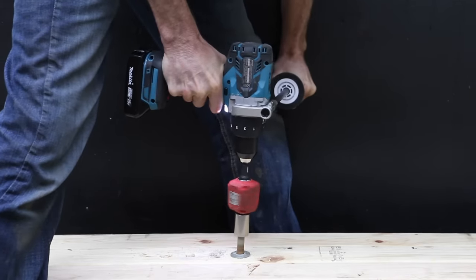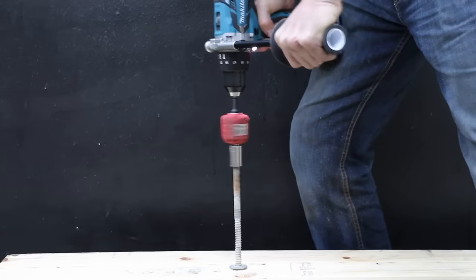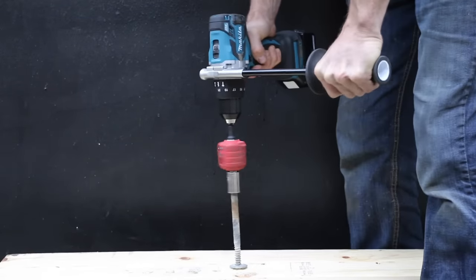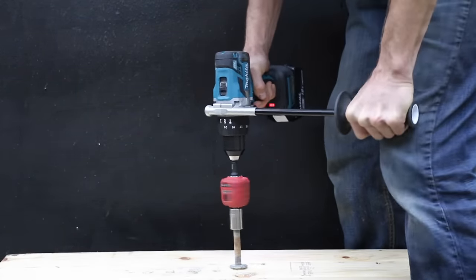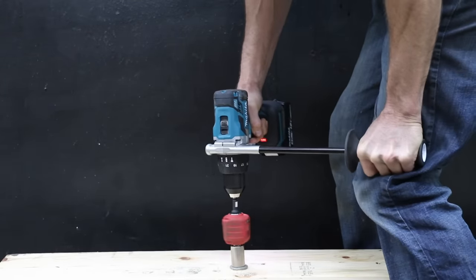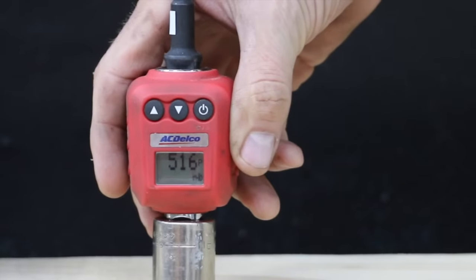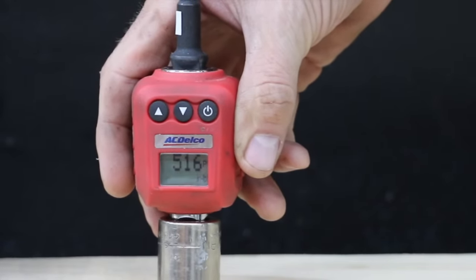The Makita with the 2 amp hour battery came to a stop at 274 inch-pounds. The 4 amp hour battery made a huge difference at 516 inch-pounds, which is 242 inch-pounds more than the 2 amp hour battery.